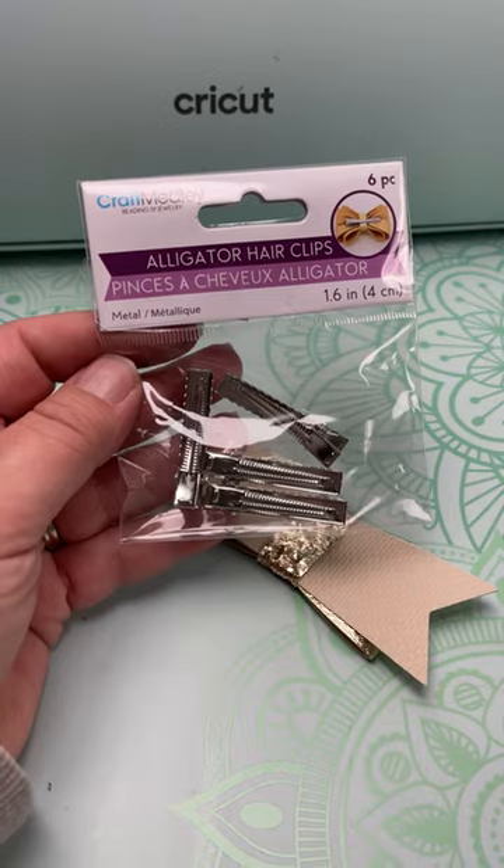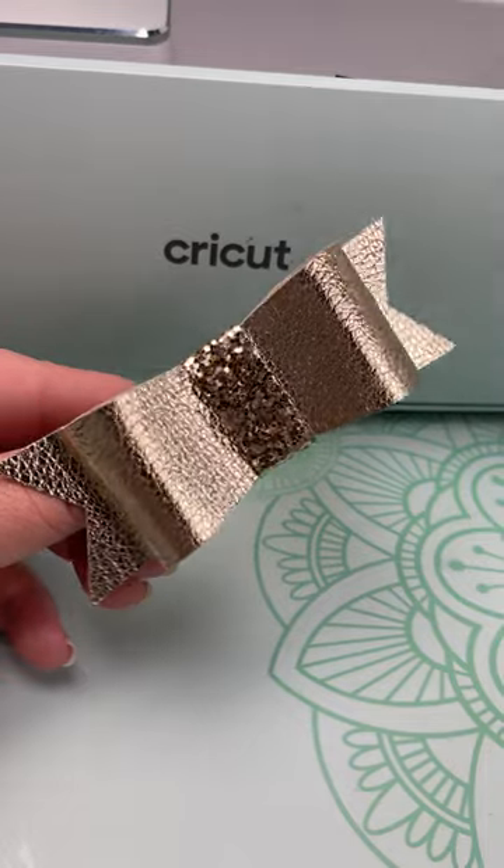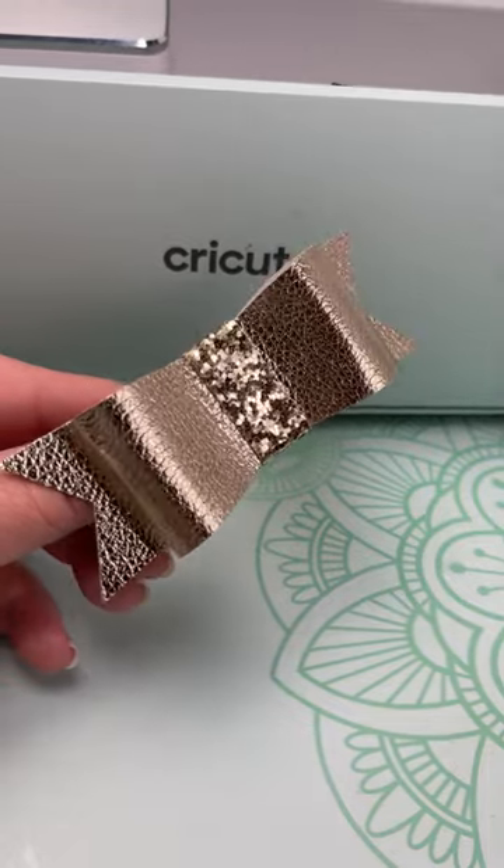When I'm done I can add the hair clip and our bow is complete. This is perfect for New Year's — gives a little bit of flash. If you have any questions, let me know.